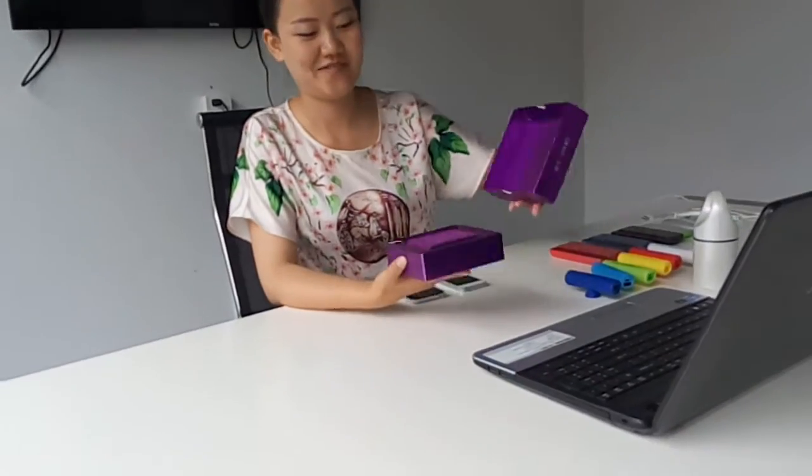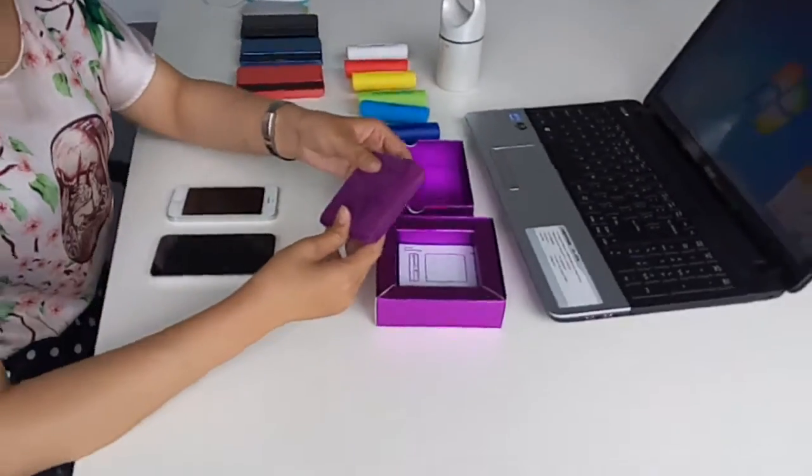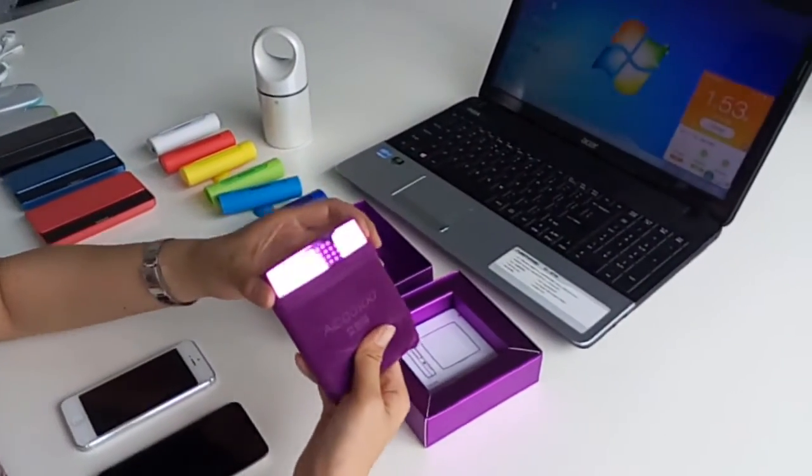Nice day is coming. Do you want to buy a perfect gift for your girlfriend? Let's take a look. Now here I would like to introduce our latest power bank GW-X1, which is the perfect power bank for ladies.